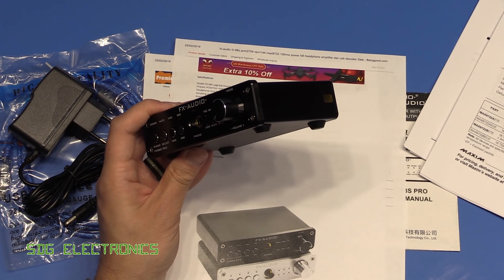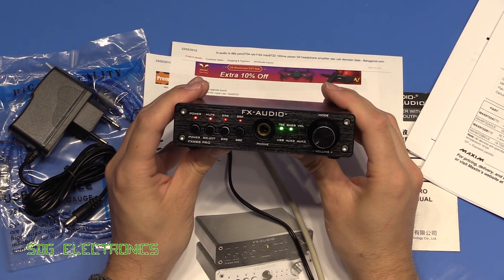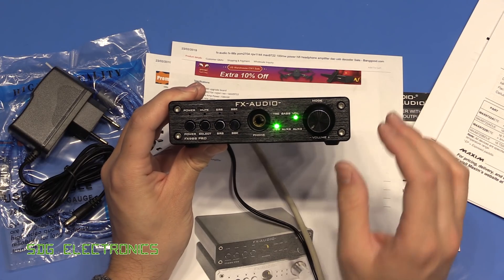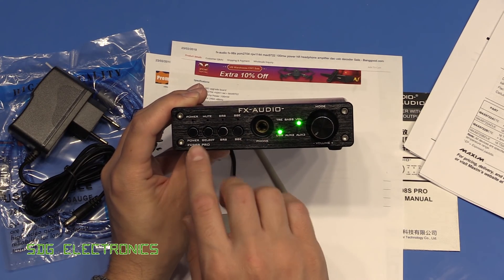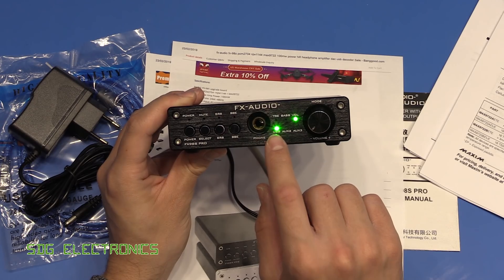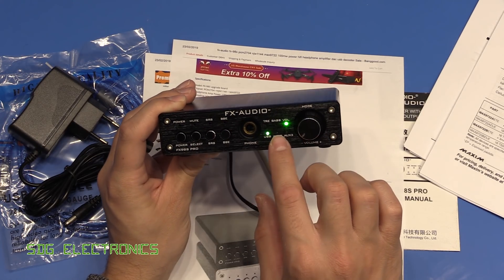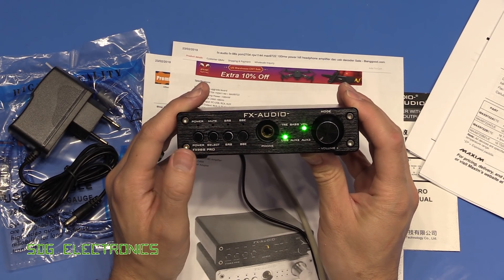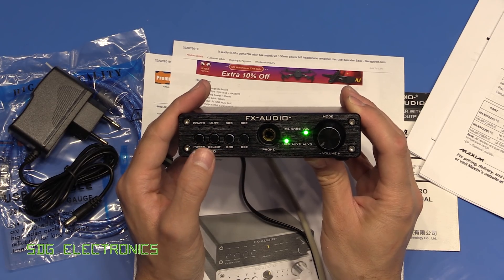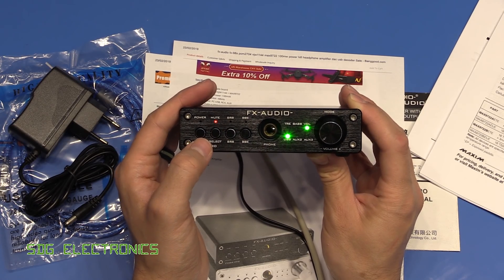After connecting to the PC and applying power, it went through a boot sequence. Oddly, the power light doesn't illuminate even though the device is on. It automatically selected the USB input. The green LEDs are ridiculously bright — we might need to do something about that when we take it apart. You can select the USB input or either of the two analog inputs, and holding the button activates mute.